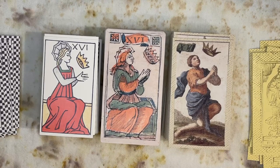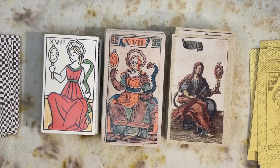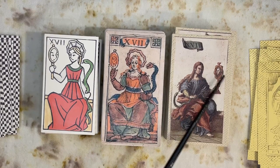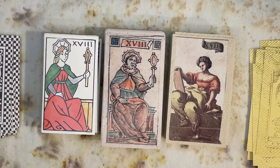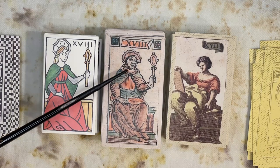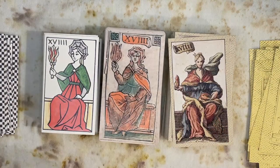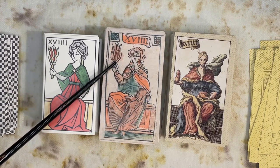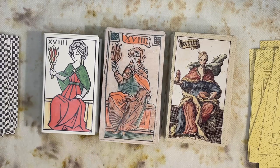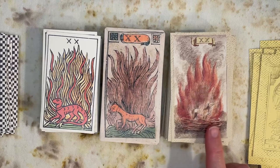Now we're getting into the extra Minchiati cards. I believe this is Hope. This would be Prudence — Prudence always depicted as looking at herself in a mirror, with a snake. This would be Faith — and interestingly here you have an old man instead of a woman; the virtues are usually depicted as female. Finally, Charity. There's some back and forth in the texts as to what this figure holds — some think it's a flame, others interpret it as a shaft of wheat. Possibly, as different card makers were copying older decks down through the ages, it got muddled a bit.